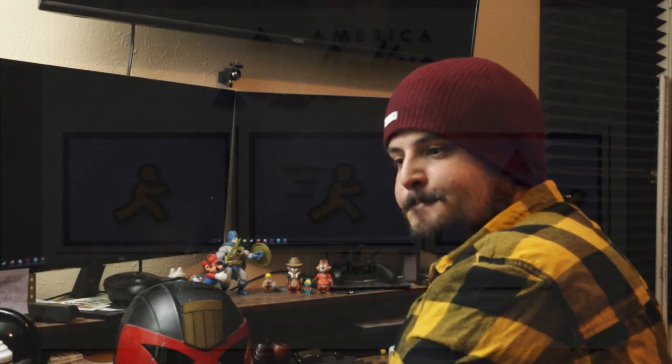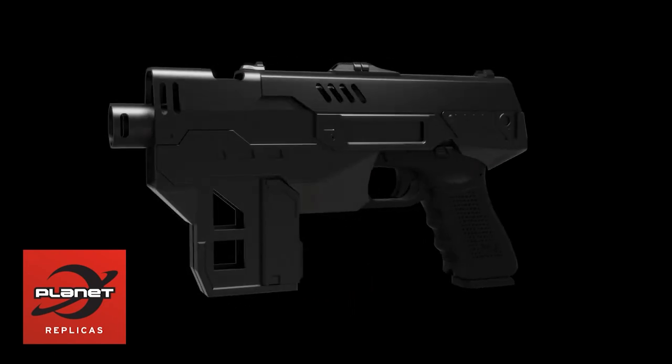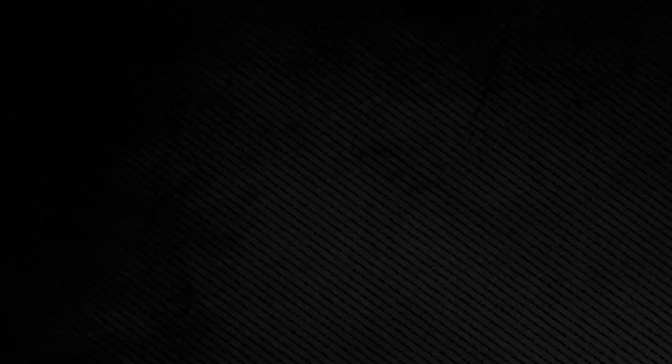First, how are we going to make a lawgiver? Let's go to the old internet. So what I did is I did some internet sleuthing. There's a website called Planet Replicas — it's based out of the UK and they have the actual licensed 3D model parts that the prop makers use to build the actual prop. They're the real deal, and they're like $8. You get the 3D files and then you're halfway there.